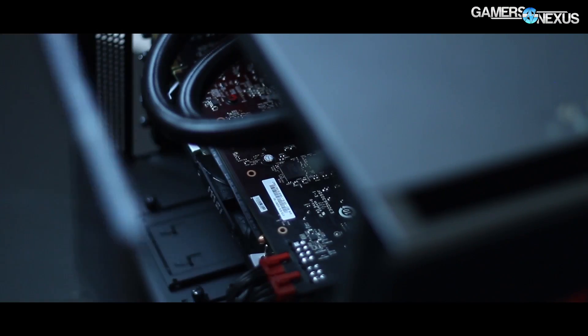Before getting to how this works, the content is brought to you by iBuyPower and their new Elements Gaming PC with a full tempered glass side window and front window.